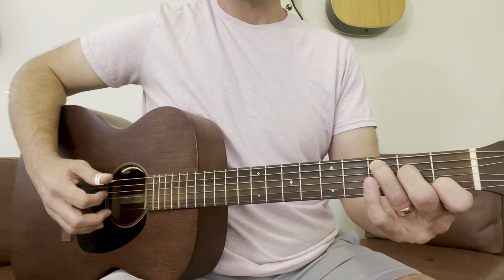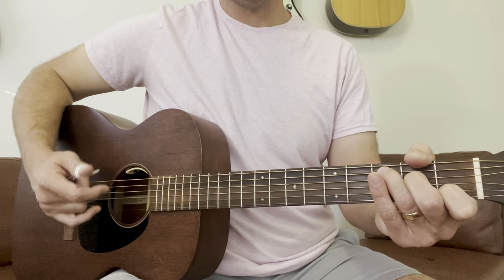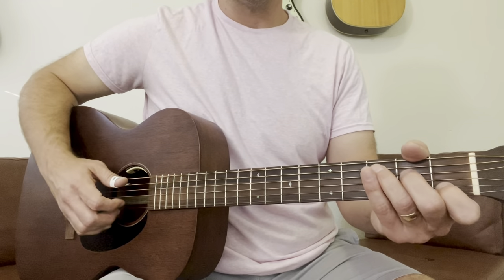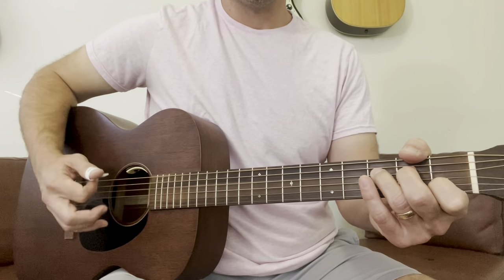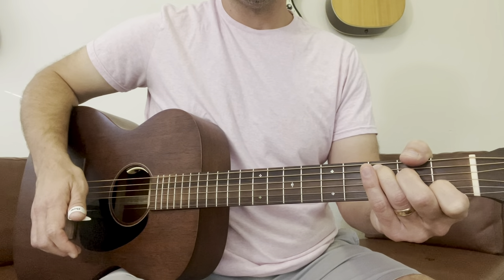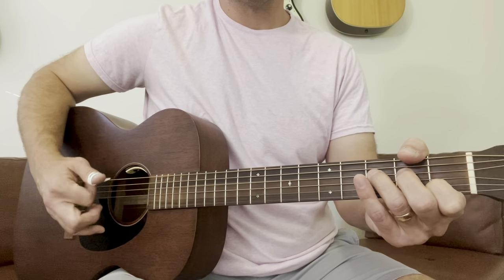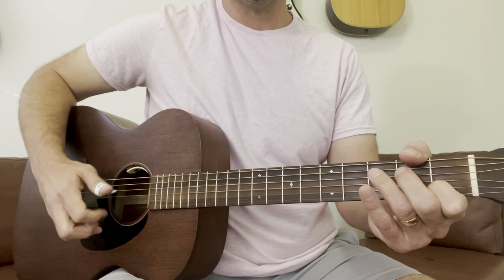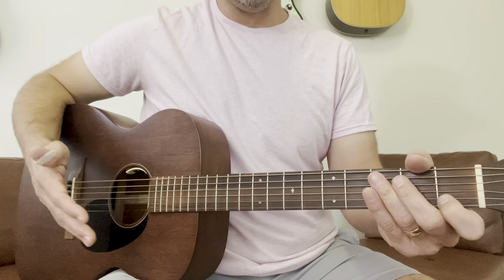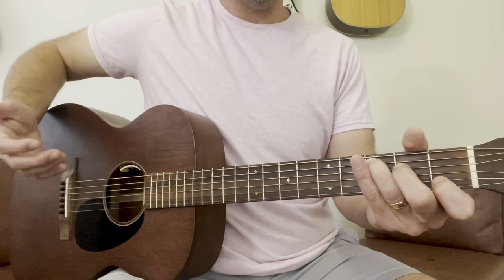Let's put it all together from the C up to the G. I'll do it slow and then speed it up a bit. One, two, three, four. Sometimes I use that middle finger for the flail. Now let's speed it up. The next step, keeping that same rhythm, is that you can improvise around that scale — so just a quick little example would be...